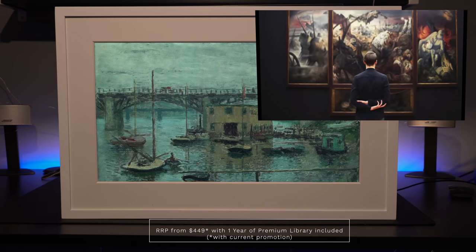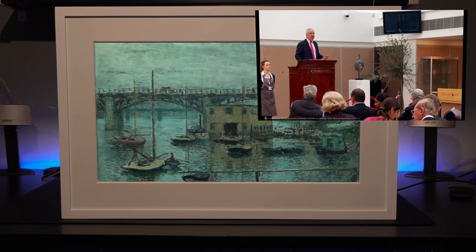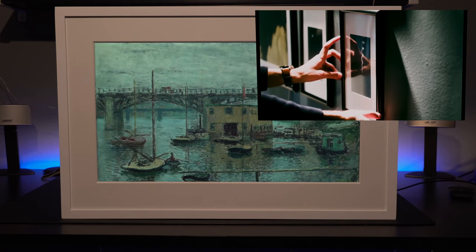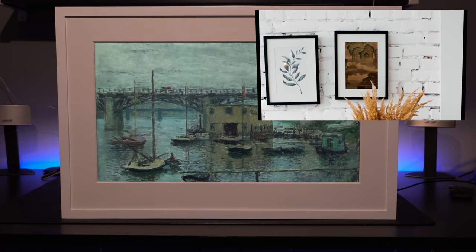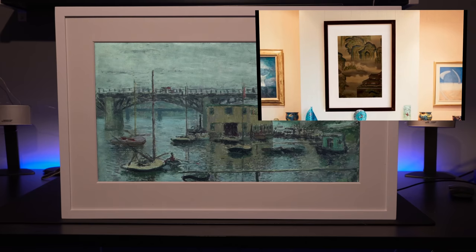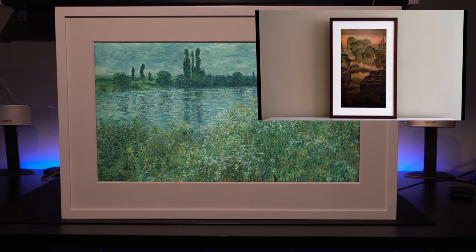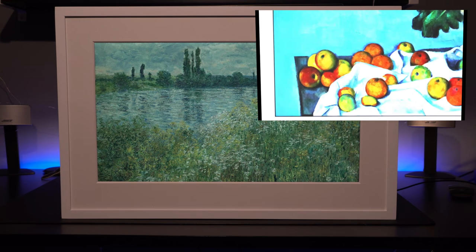The moment I turned it on, I thought it was incredible. I've not been paid for this video — it is literally my own thoughts — and every single person that I've shown this frame to thinks it's absolutely amazing. This frame comes in a number of different styles, and I'll leave the link to the website so you can check them out for yourself. It's very, very impressive, no matter which one you go for.